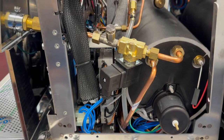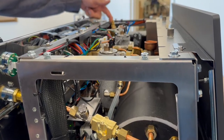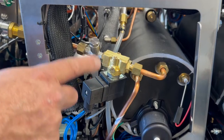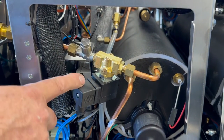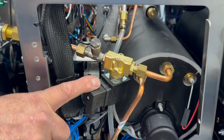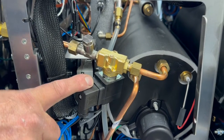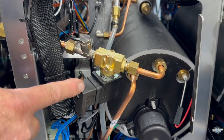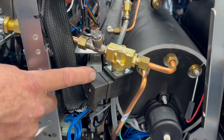On the hot water side, we have a cold mix valve or economizer valve. This is the steam valve — whether it's auto steam, auto frothing, or regular steam, you're going to have this valve. It's not rebuildable, but it's replaceable, and its lifespan is typically two and a half to three and a half years.